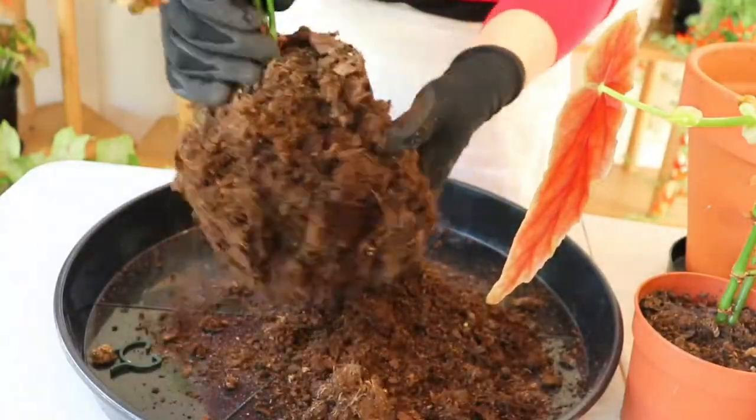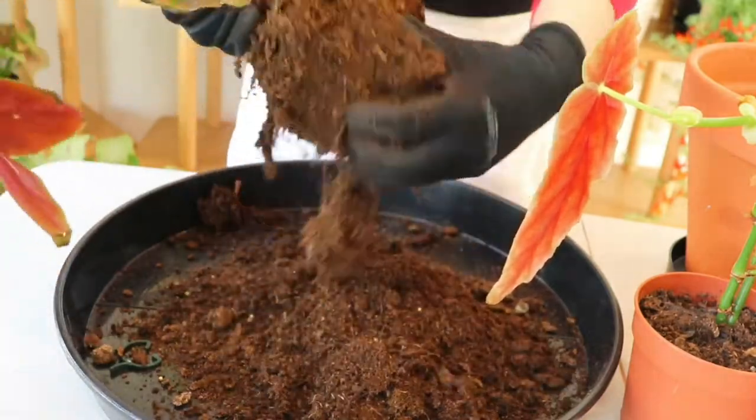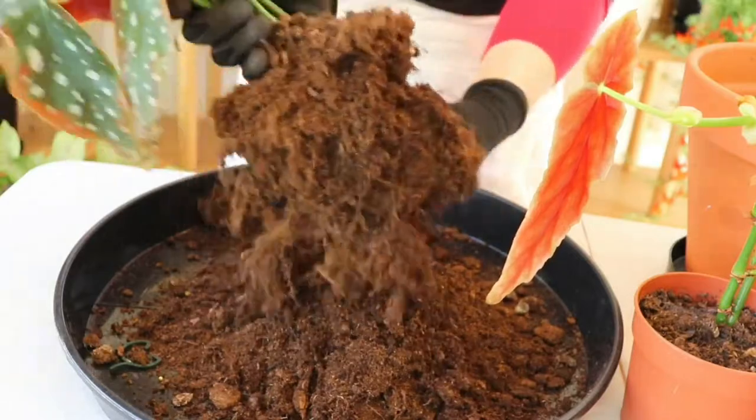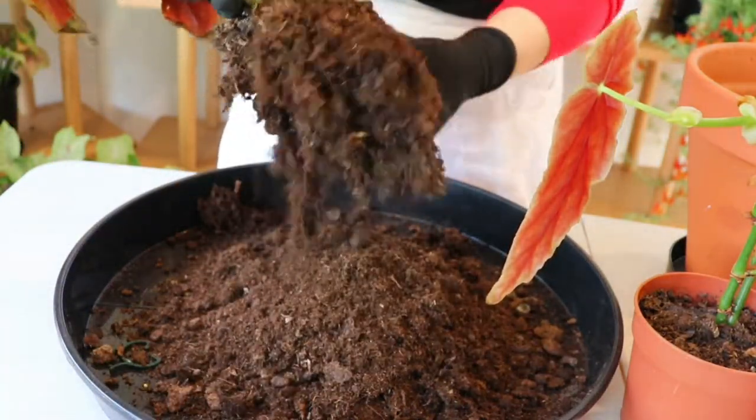The first step is to remove the plant out of its pot. Sometimes I squash the edges of the plastic pot, which helps to remove the plant. Then I gently remove any of the old soil — sometimes I pop these plants into water because that will help to remove the excess soil.